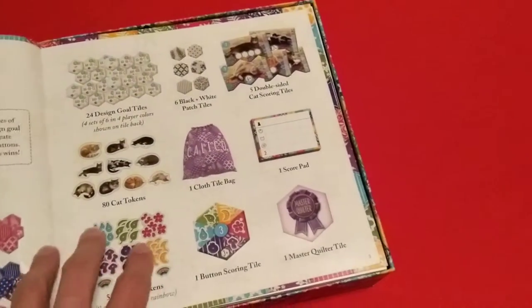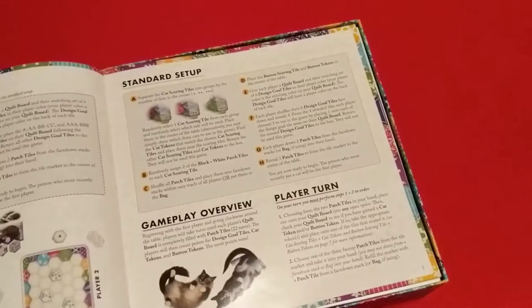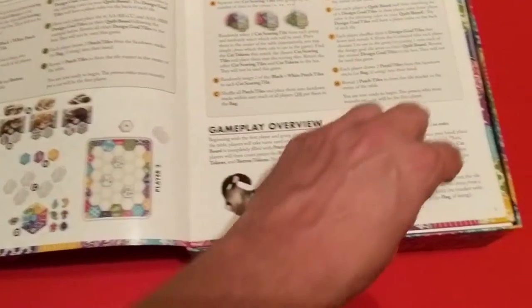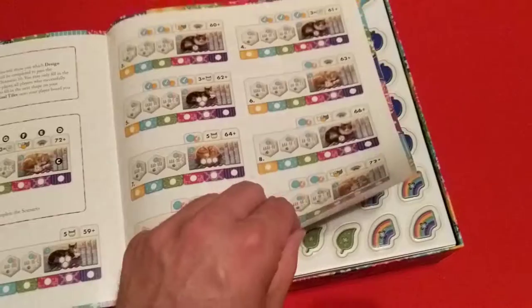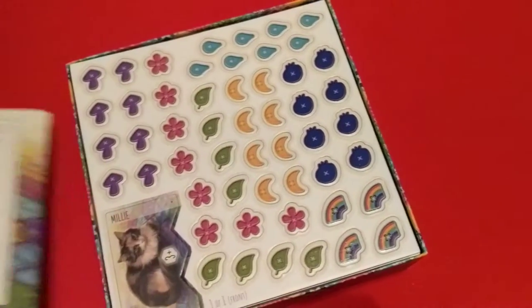We've got the rulebook here with all the components, the cat tokens, and the patch tiles. This is a tile-laying game where you're essentially building a quilt and placing cats and buttons on it, with various scoring tiles for the cats. It's a little shorter rulebook than Cascadia — about 15 pages.